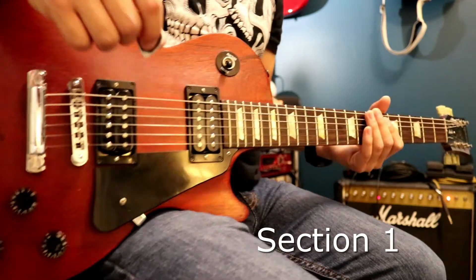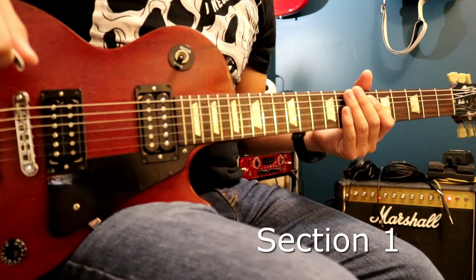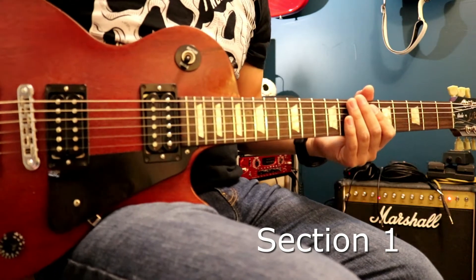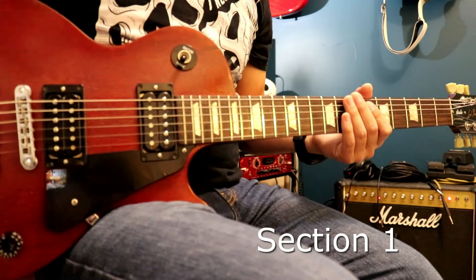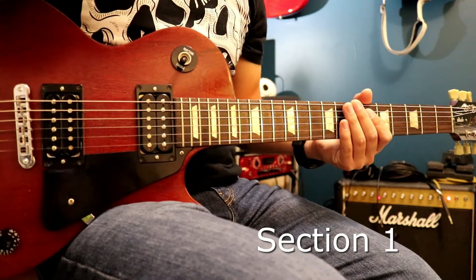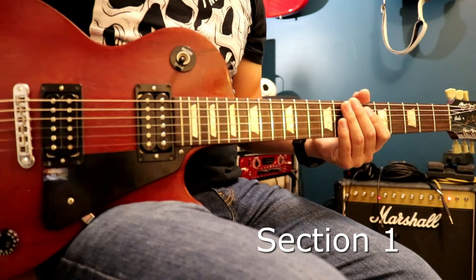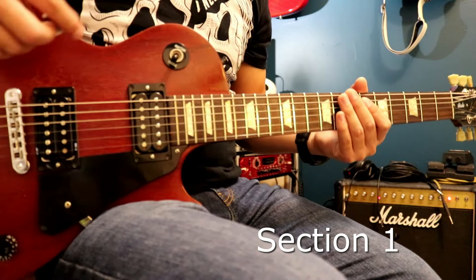I'm going to break this song into different riffs — different sections. Not like typical verse, chorus, bridge, solo sections, just riff one, riff two, riff three, riff four, etc. Just because this song changes so much and there's hardly any repetition in it. So I'm just going to go by riff. So that was the first riff.